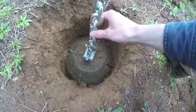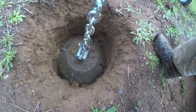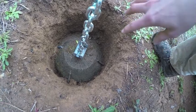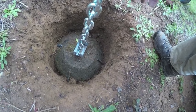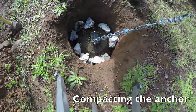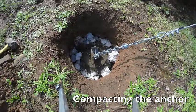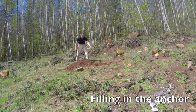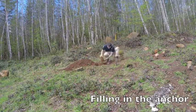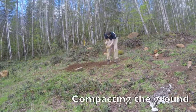And then I attached a chain to it from there to above ground level. Then I got some crushed gravel that I'm going to compact around this, and then I'll backfill it with dirt and compact it as I go.